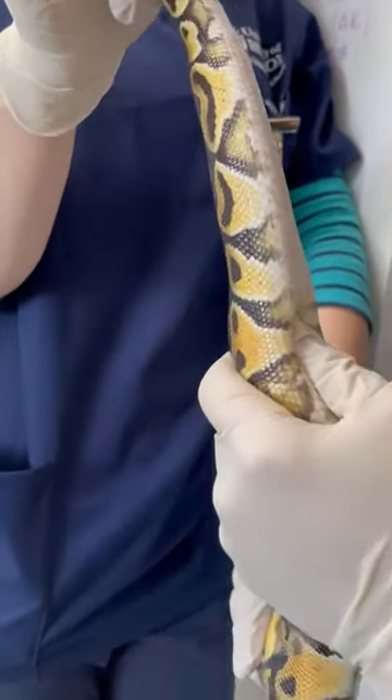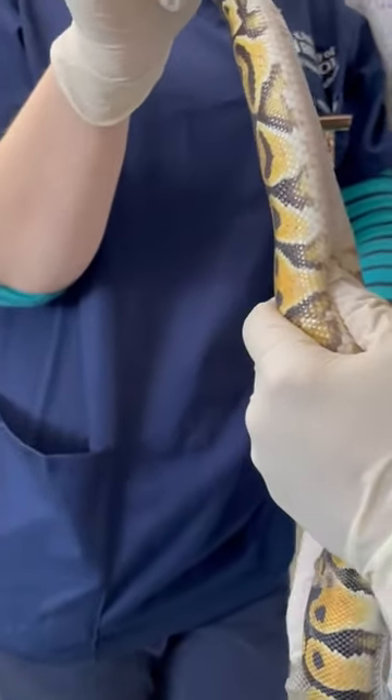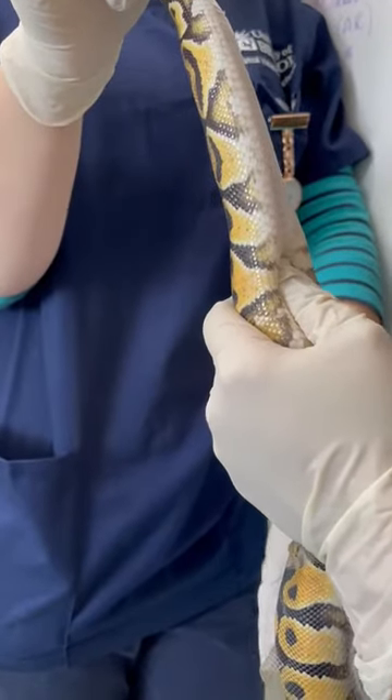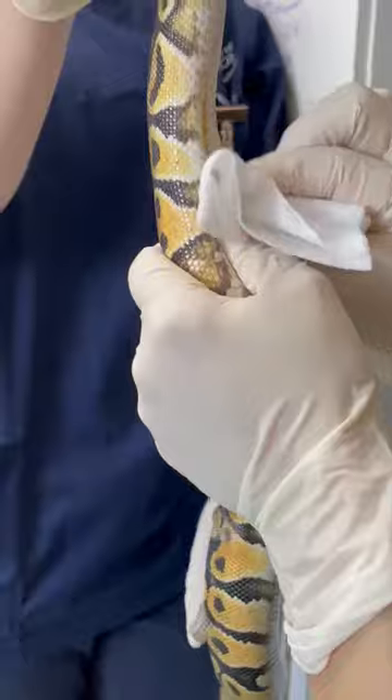You can use a Doppler or you can visualise it beating. I've just got my thumb underneath to keep it in place, because these guys can move the heart a little bit when they flinch. I then get some iodine and I'm just wiping the skin to clean it first.